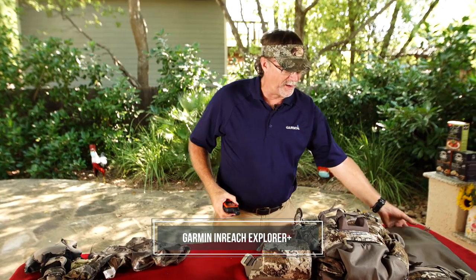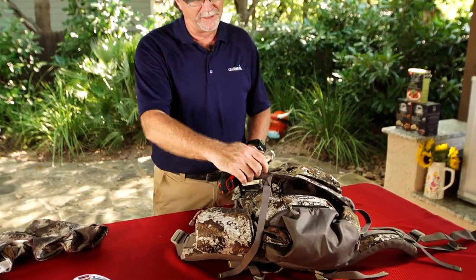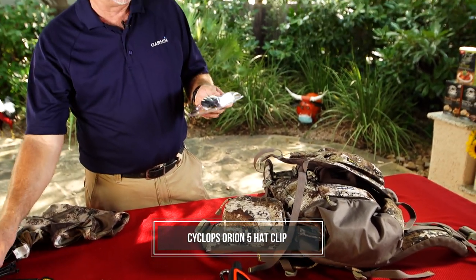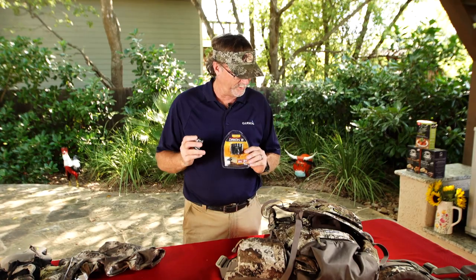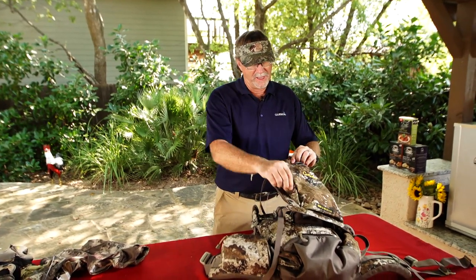My Garmin inReach is almost always either going to be stuck in this spot right here, or I'm going to clip it to my backpack for ease of use and application. Lights — you can never have enough lights out there, whether you're using little hat lights like these or big spotlights, depending on what you're dealing with. But these are things you're always going to be able to put inside your backpack.